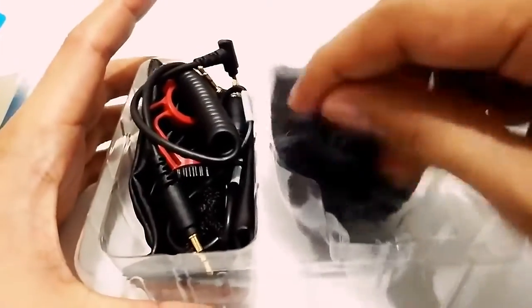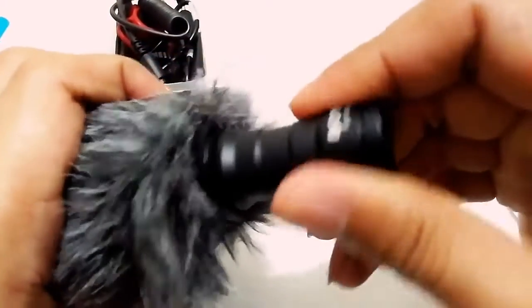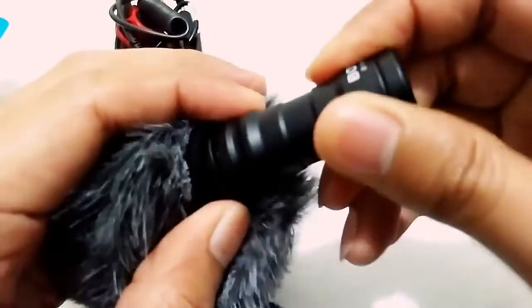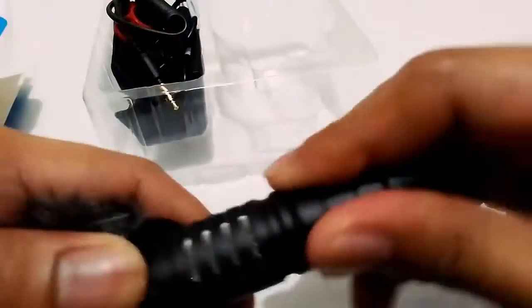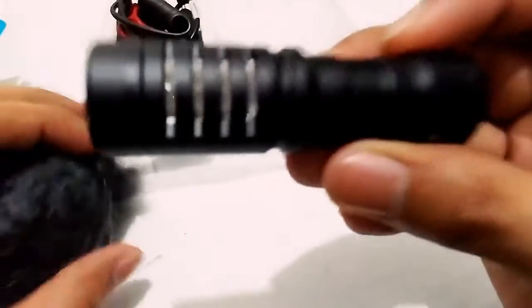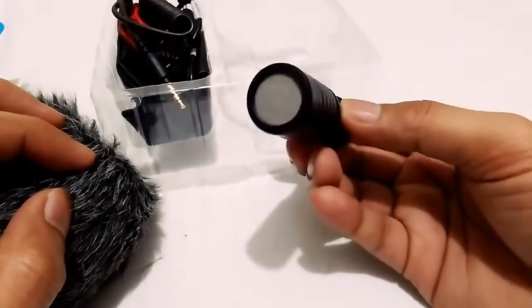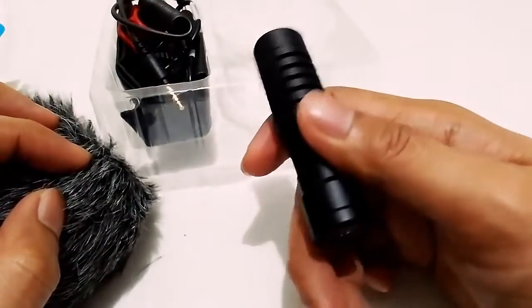And then we have the fury windshield — looks nice. This is actually the actual microphone, and it is detachable. You can see there's rubber on the sides of the fury windshield, so you can really detach it from your microphone. Here's the actual microphone — it says Boya BY-MM1. It's actually a bit heavy, but the build quality feels good.